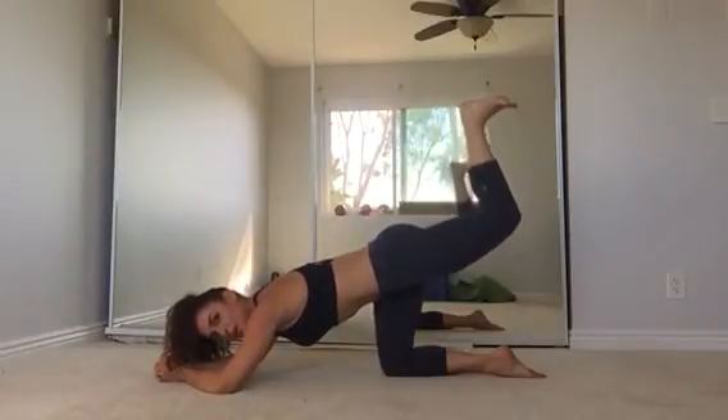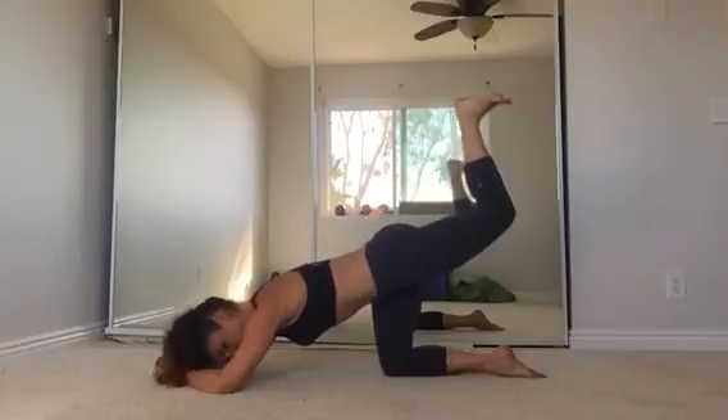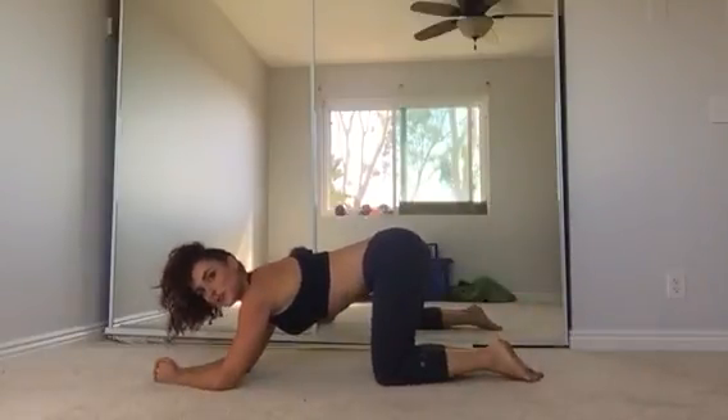Squeeze. Give me 20 reps this week, each side. Thank you for joining me.